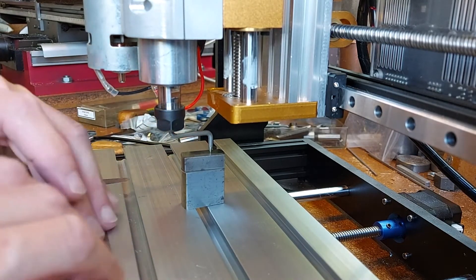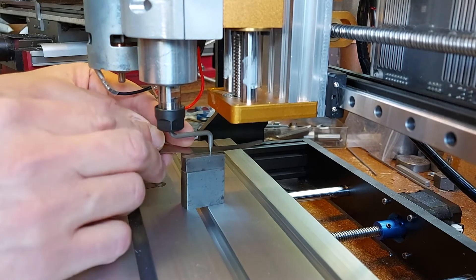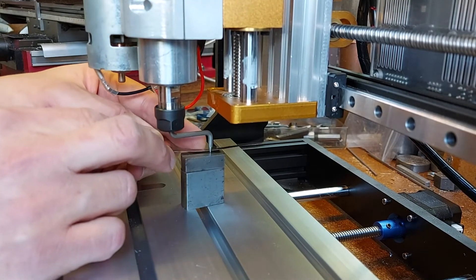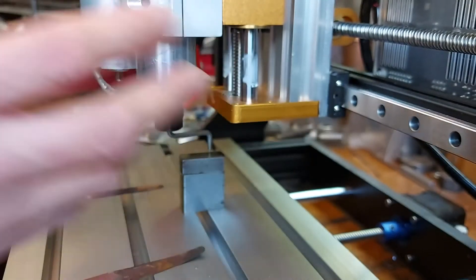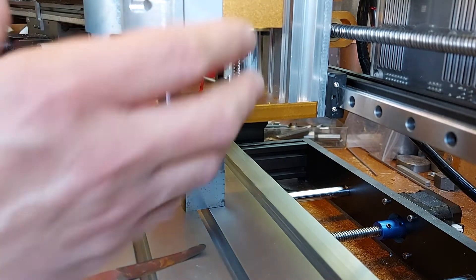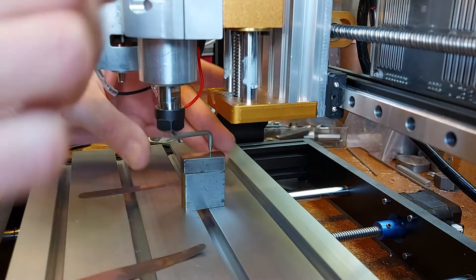It's slightly out. If I put a thinner feeler gauge — two thou — under that, it just fits under. So there's about two thou difference in the angle of the head. It's pointing slightly up at the front, so it's slightly laying back, pointing backwards. But at the moment that's probably not too bad.